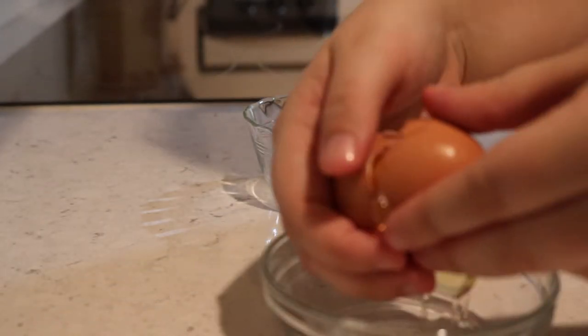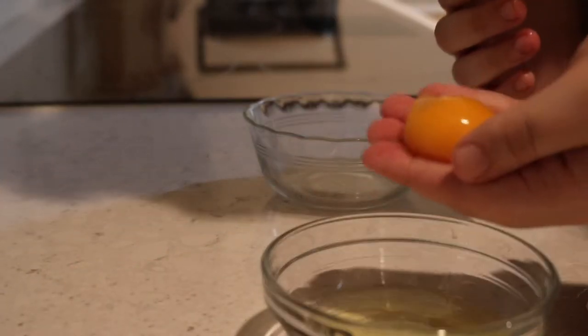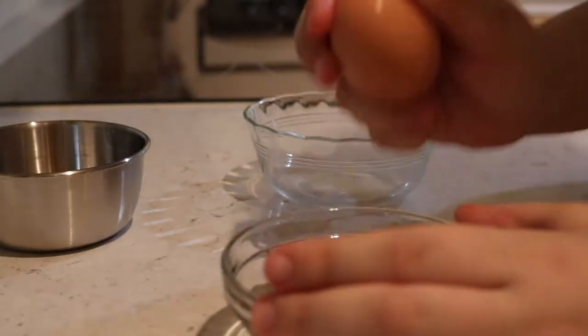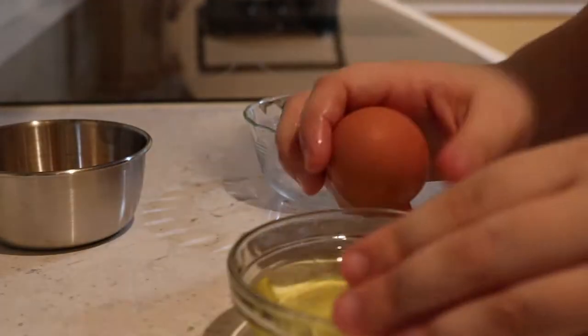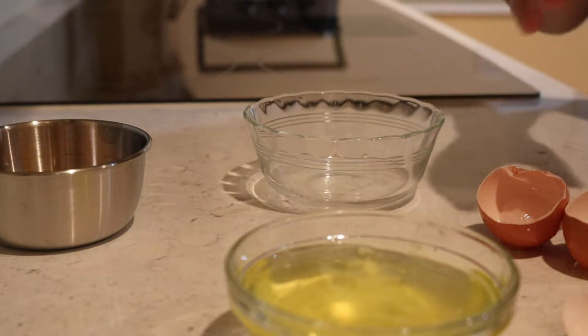Next we have to separate the eggs, much like this egg right here. The recipe says that even the tiniest bit of egg yolk will totally ruin the cookies, so we'll be using two bowls. I totally forgot about where I'm supposed to put the egg yolks — hold on, I need to get another bowl. Alright, we did it. I totally forgot to use this bowl, but whatever.